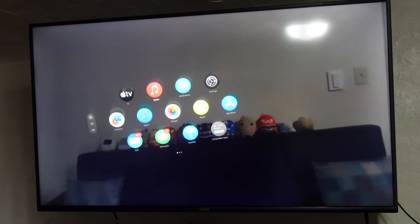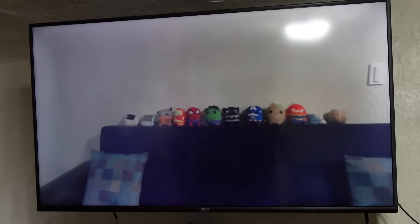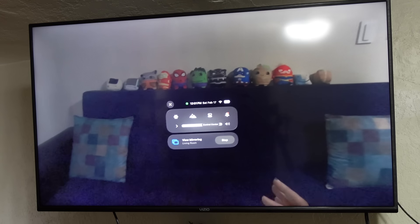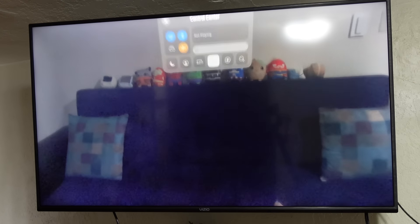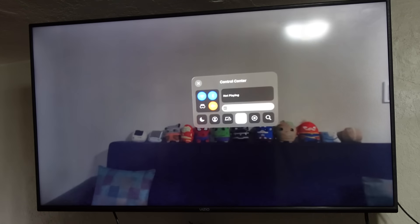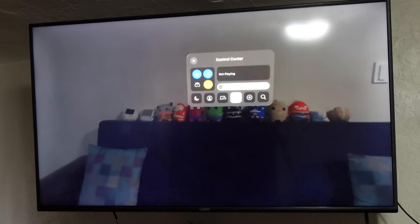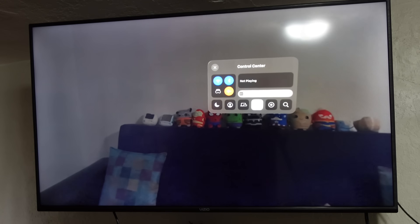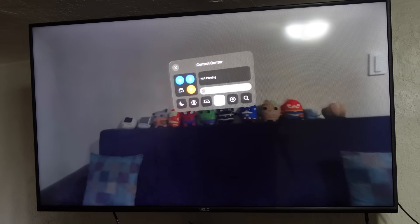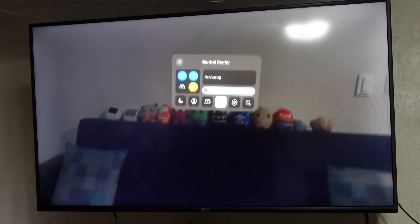To access control center again, all you have to do is look up and you see the arrow come down. You've got things like Wi-Fi — you can come in here and see what networks are nearby and connect to various different ones. You just look at it and hold it down to get additional settings. We've got Bluetooth mode allowing you to connect to a keyboard, headphones, or other accessories. I got confused earlier because I was too far away and my eye tracking wasn't locking onto the Wi-Fi icon.